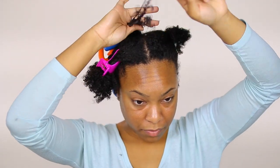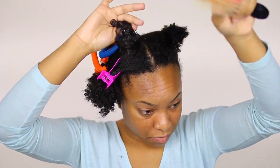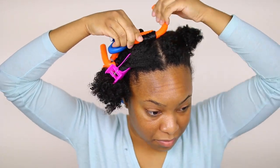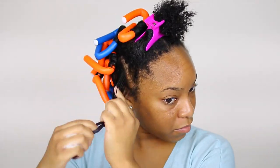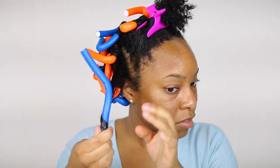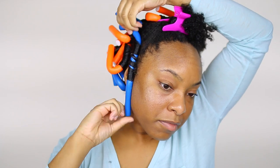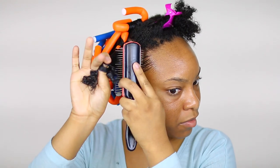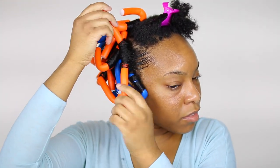Now I just do those exact same steps throughout the rest of my hair. At the front, I apply the Coconut Milk 24-Hour Edge Tamer to help lay my edges, and then proceed to flexi rod that section of hair. I do that all around my edges just to keep everything nice and neat.